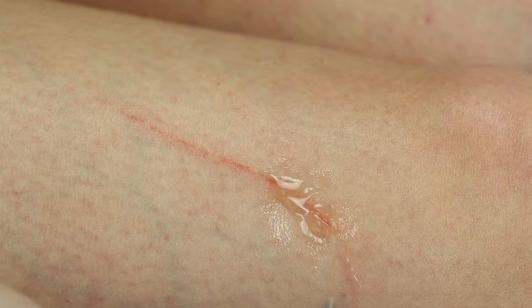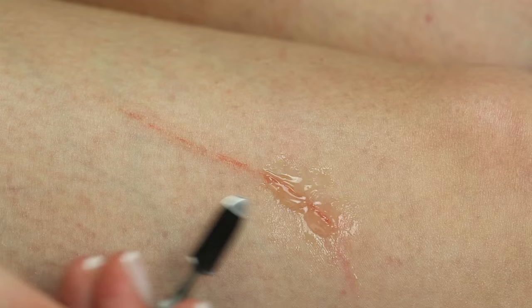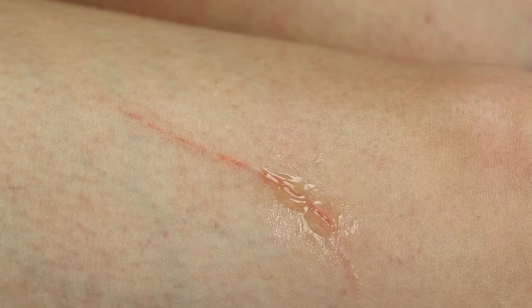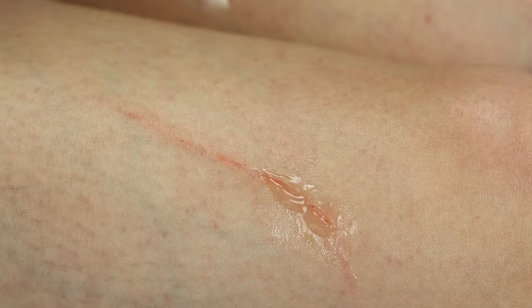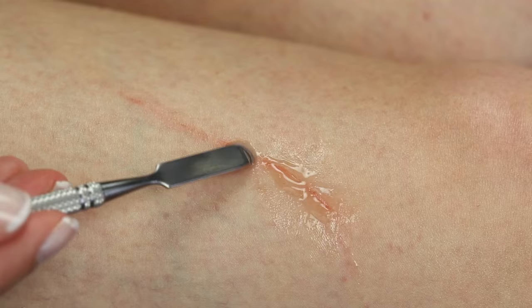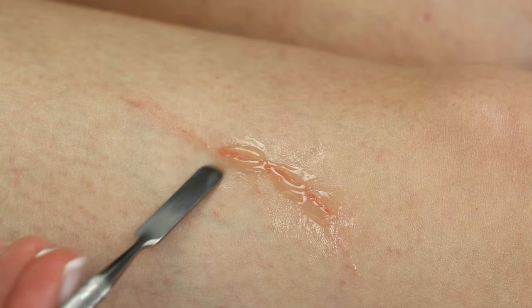I wanted to make this kind of scar for a long time and I tried it with different materials, but nothing looked as real as this one. A prosthetic piece would probably be the best option of course, but I always try to make my tutorials rather simple and affordable. I can't really suggest another product that will give the same result, except for silicon paste by a different brand. The Artex I'm using from Kryolan is about 25 euros, which may sound expensive, but I do think it's worth it because you really need very little of this product.